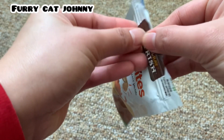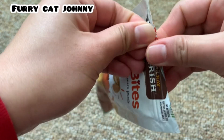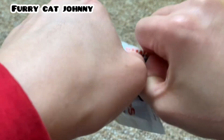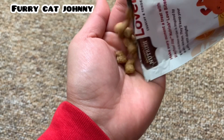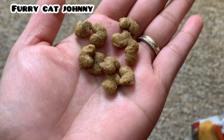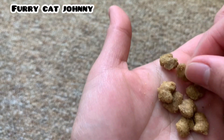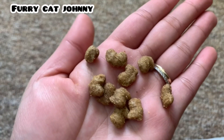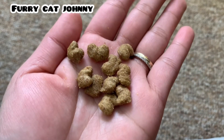So inside, this is what the treats look like. It's a heart-shaped treat and it's not really big — it's a pretty good size.